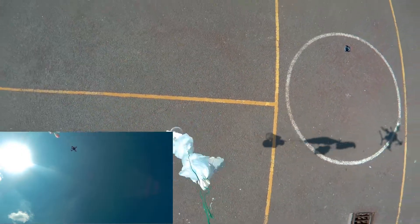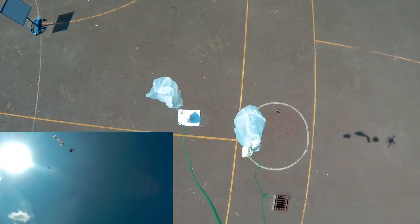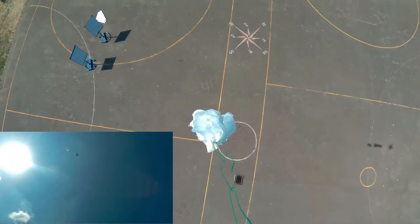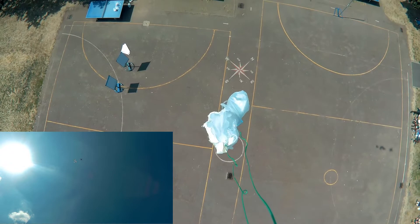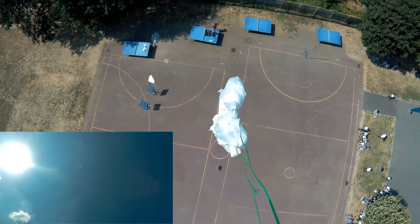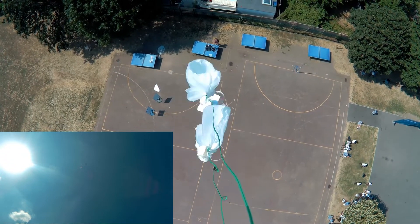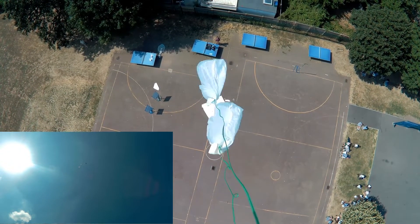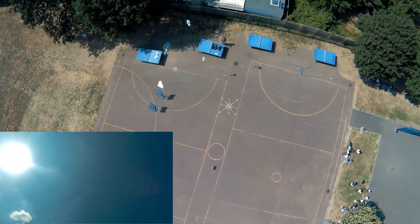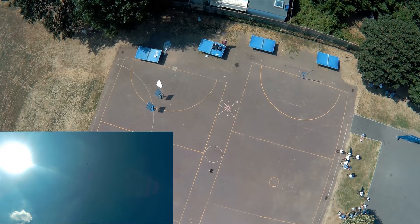I would then take their contraptions up to a height of about 30 meters, and if their eggs survived they would progress to round two where I increased the height to about 40 meters, with eventually one winner. As you can see, their contraptions were really effective and a lot of their eggs went all the way to the 50-meter mark.